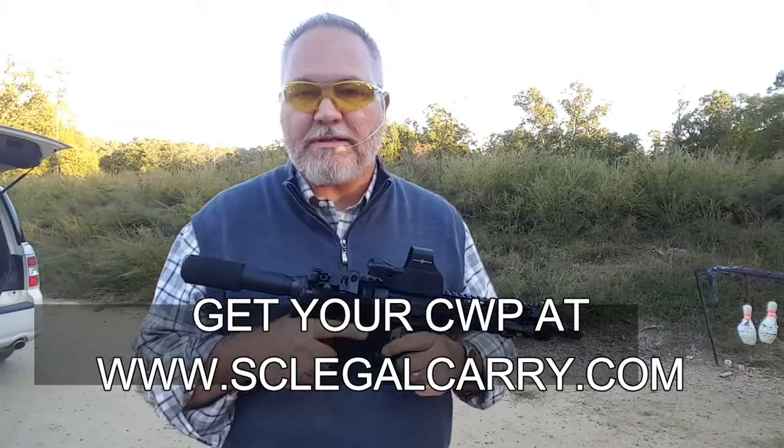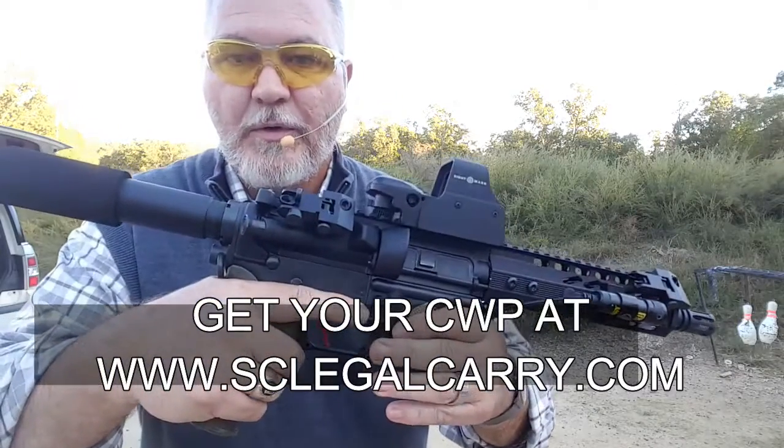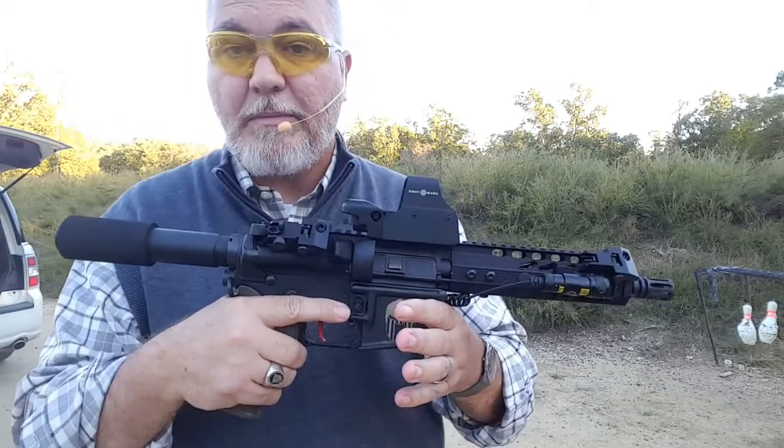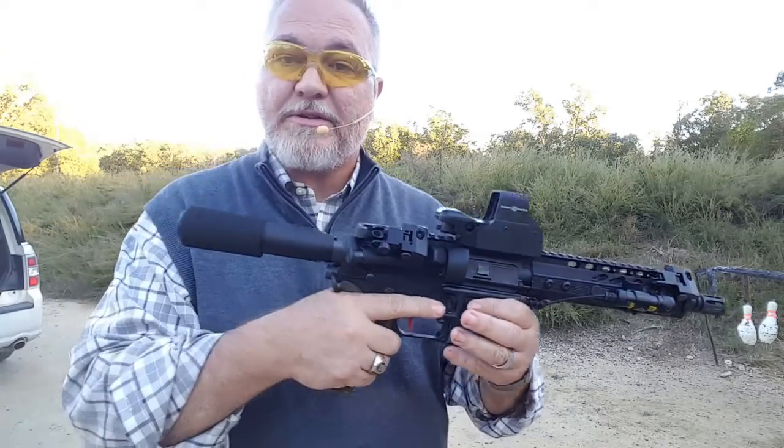Hello, Tim Walling here, SA Legal Carry. Let me show you my new toy. It's an AR-15 in 9mm — it's a 9mm pistol.